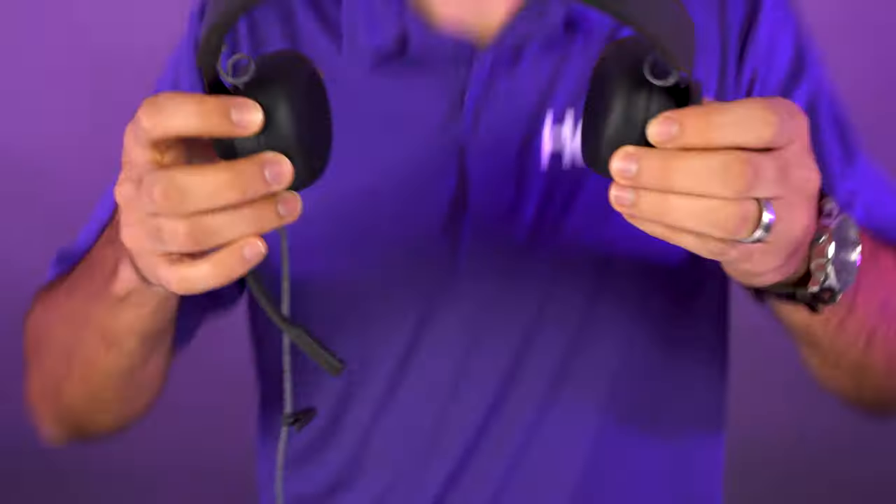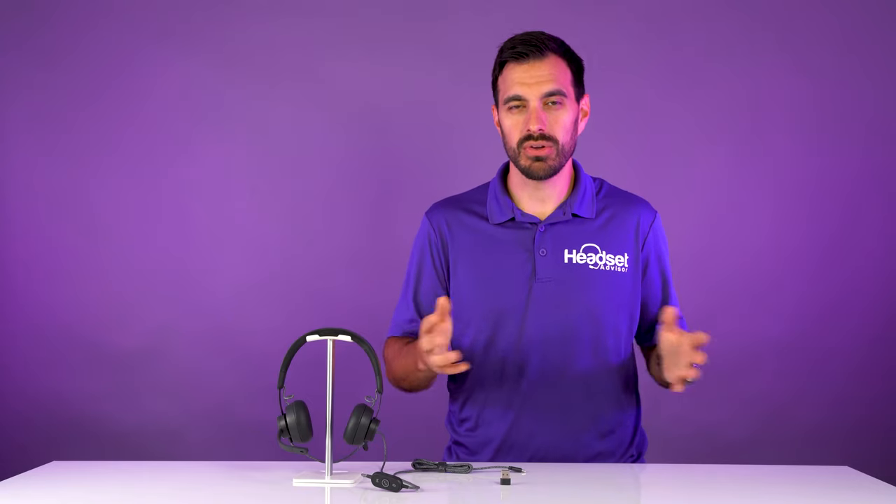It is a dual speaker headset, so it covers both ears, and has a noise cancelling microphone that can be worn on the right side of your face or on the left side of your face — which not all headsets can do.